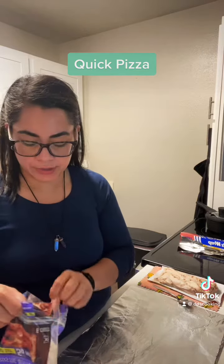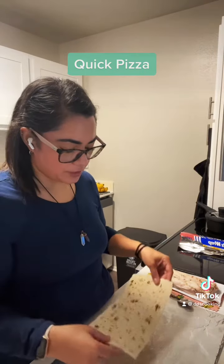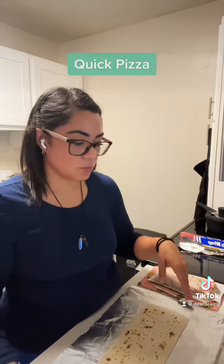We're gonna make something super easy and quick — a pizza, but we're gonna do it with lavash bread. It's like a flatbread. You'll put the toppings that you prefer. Simple as this, you're gonna add the ingredients that you want.